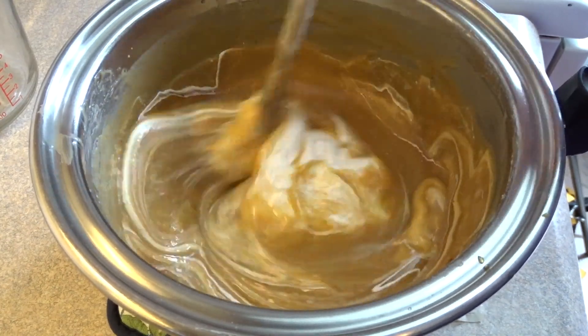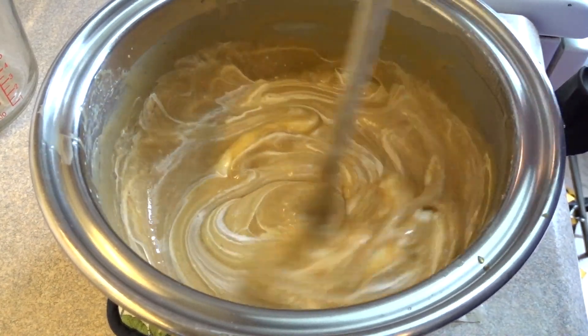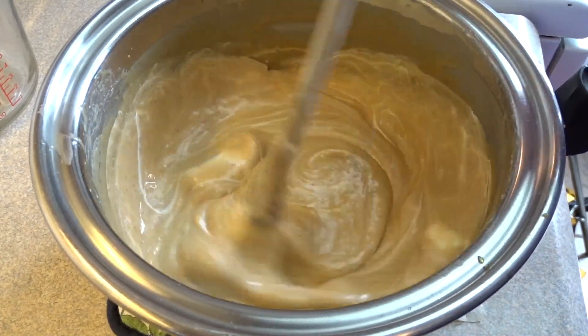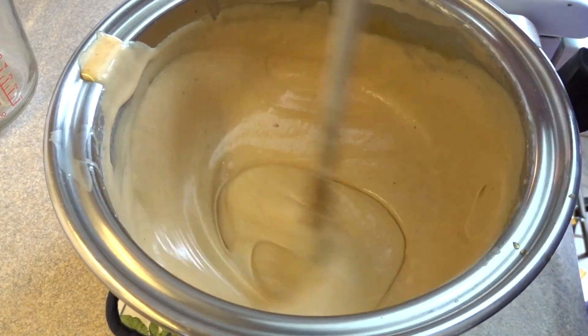Either way, when you put your marshmallow in, you just need to stir it until the marshmallows are melted — or in this case until the marshmallow cream is melted and nicely blended in. The color will change; it'll lighten up quite a bit and that's all there is to it.